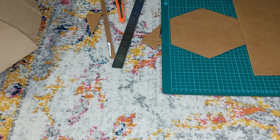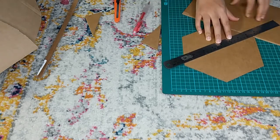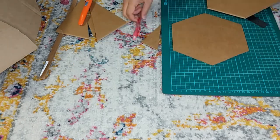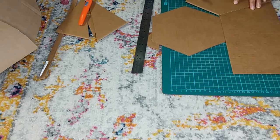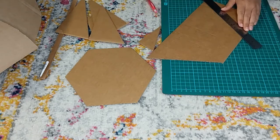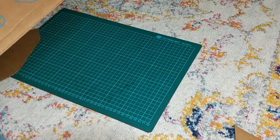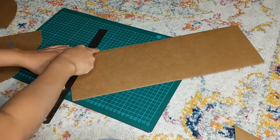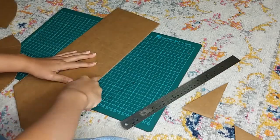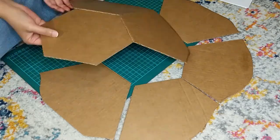I wanted to try a different method that did not require bending the pieces. I started off with a hexagon and then used that central piece to draw six surrounding trapezoids. To make the shell 3D, I shortened the longer side of the trapezoid. Since the shell is symmetrical, once I had the three pieces of one side done, I used them as stencils to cut out the other side, making sure to clearly label each piece. Although this method required more prep, it was way easier to glue the pieces together since I didn't have to bend any cardboard.